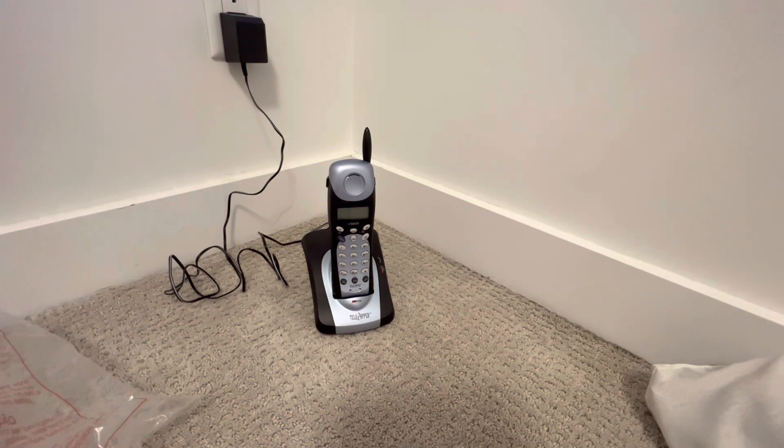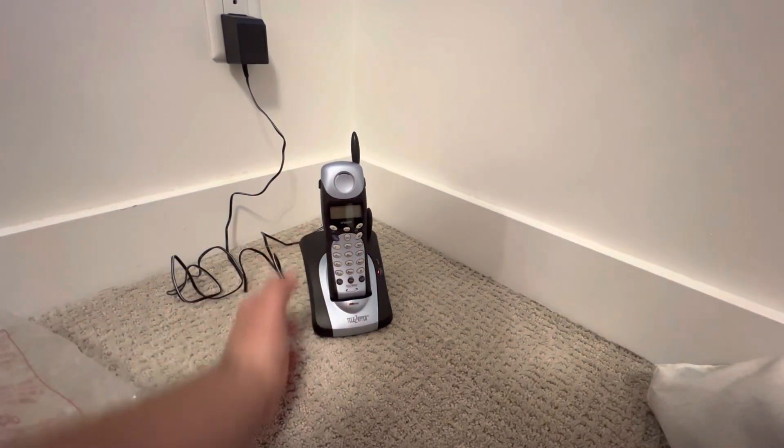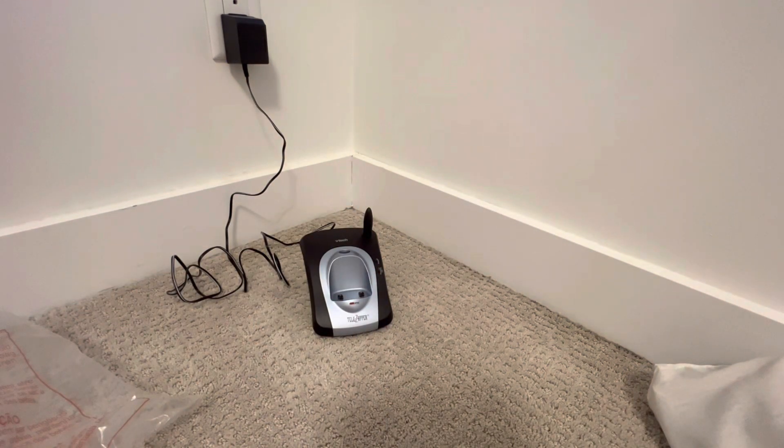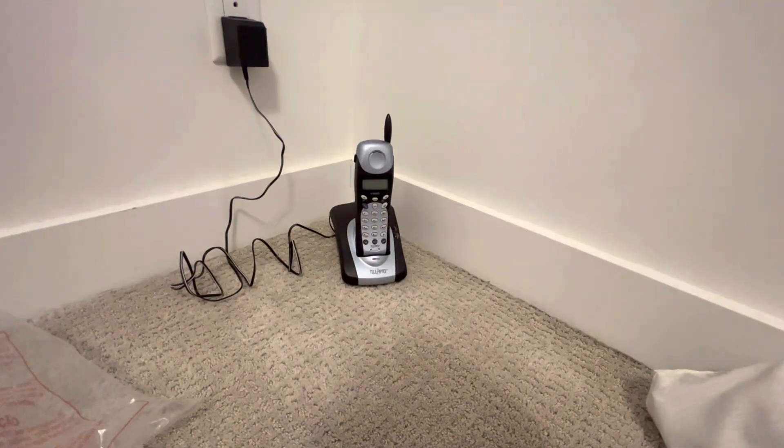What does this flashing light mean? Let me unplug the battery and see what happens — does it still flash? No, it doesn't. Something's off. Maybe it's the indicator showing that the phone is charging. I've never seen that in my life. Okay, let's put this here to charge for now.